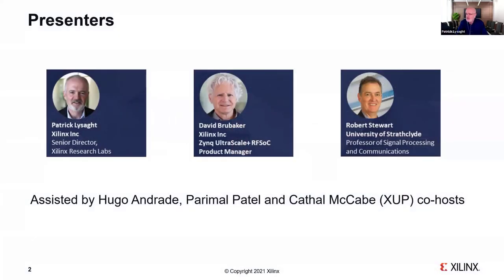We have three presenters today. My name is Patrick Lysaght. I'm a senior director in Xilinx Research Labs. My team is responsible for the project — the PYNQ side of it — and the Xilinx University Program team as well. David Brubacher, my colleague, is an expert in RFSOC technology and he's going to give us the RFSOC overview today. David is the product line manager for the entire product line at Xilinx.